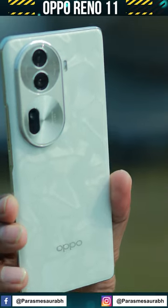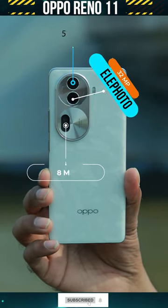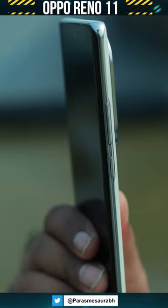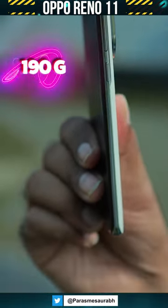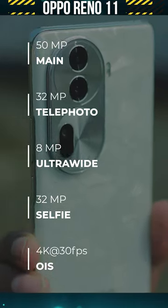On the first impression, it is speechless. The phone is quite slim and seriously, it is very lightweight. Just 3 cameras: 50MP plus 32MP and 8MP ultra wide.